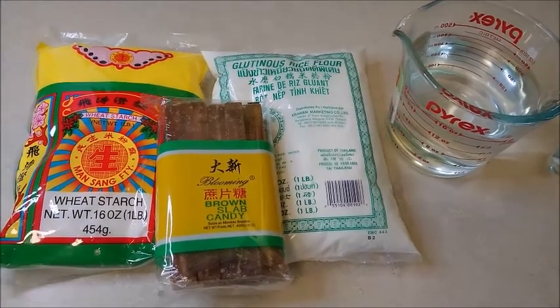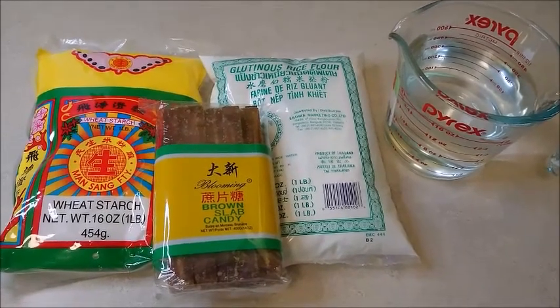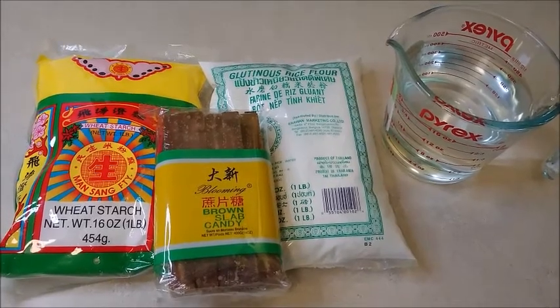Hi, welcome to Connie's cooking. Chinese New Year is coming soon. I'm going to make Chinese New Year cake. It's called 年糕.